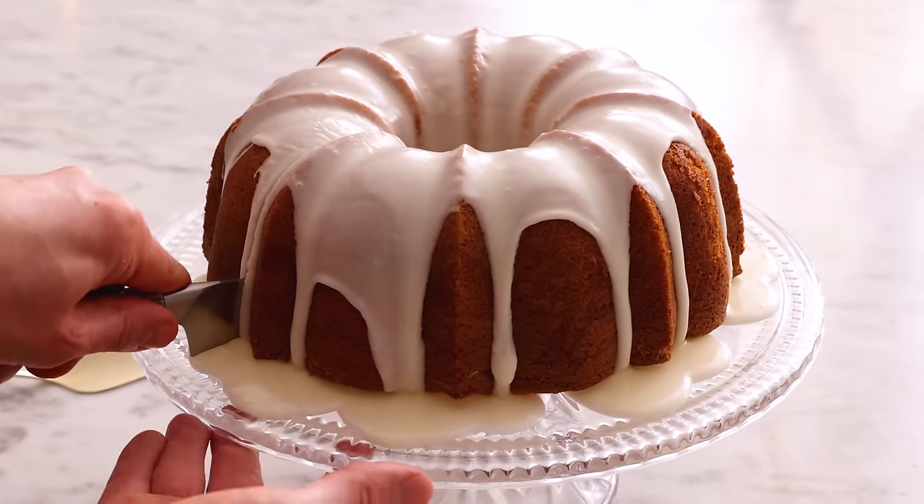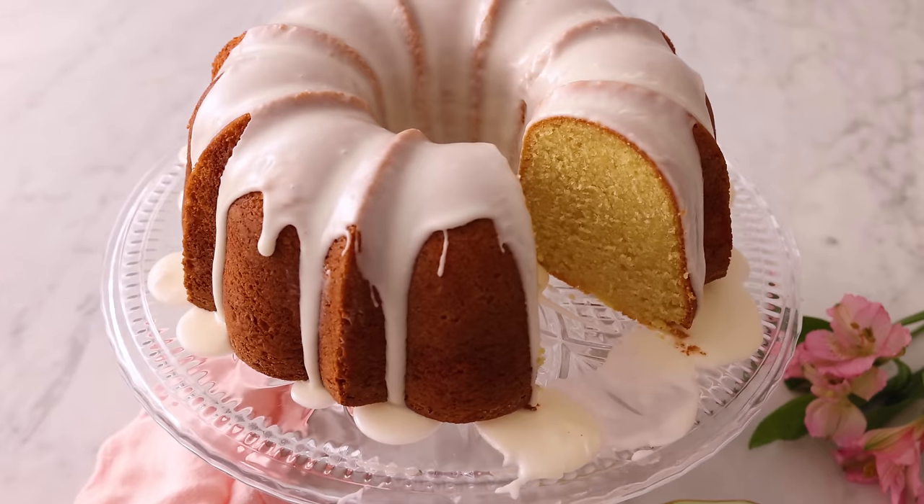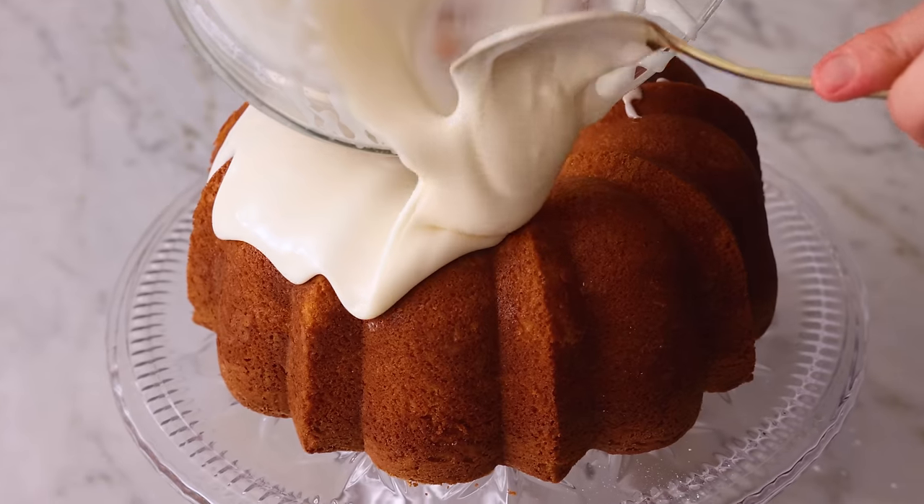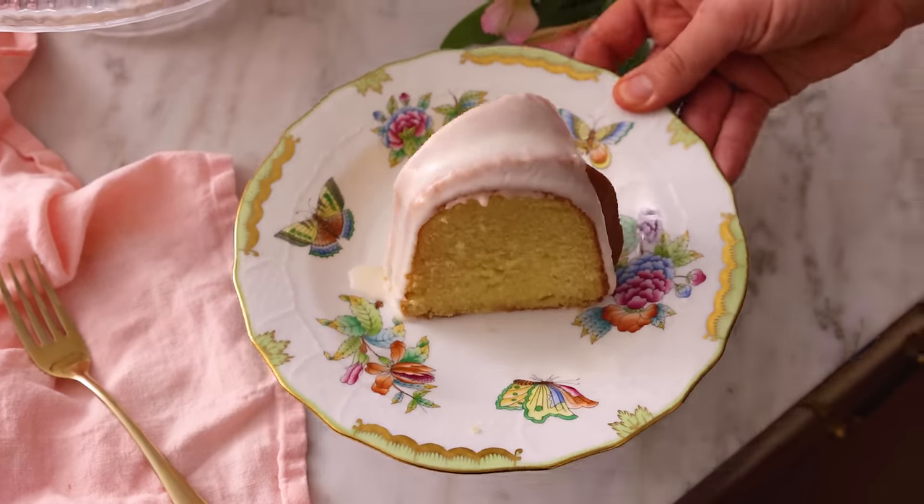If you're looking for a delicious vanilla cake with a melt-in-your-mouth crumb, then my vanilla bundt cake recipe is for you. And if you love this video, don't forget to hit that like button and subscribe. Hey, you're watching Preppy Kitchen, where I, John Cannell, teach you how to make delicious homemade dishes to share with your family and friends. This vanilla bundt cake will be ready before you know it, so let's get started.